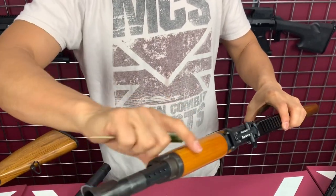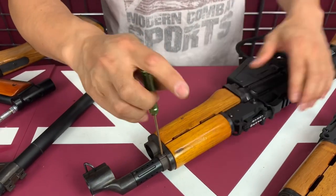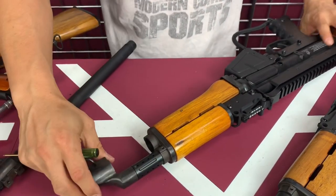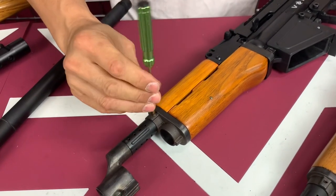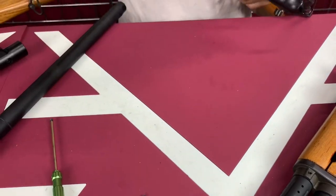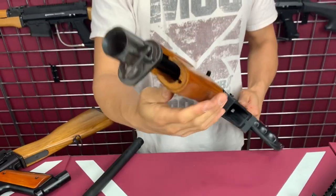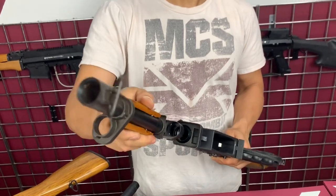To take this assembly apart — a lot of people don't know this — if you loosen the screws here, the front one and then this other one, this whole screw section will allow you to slide the whole assembly forward, and then you can take off the covers pretty easily.